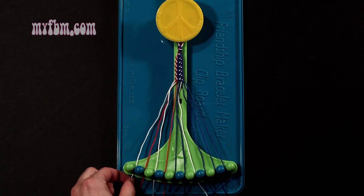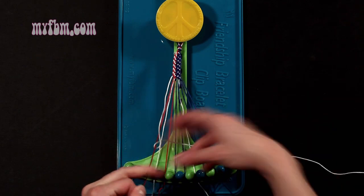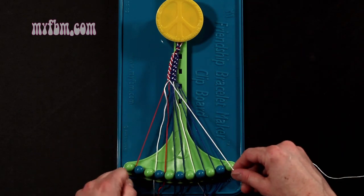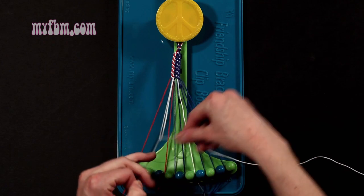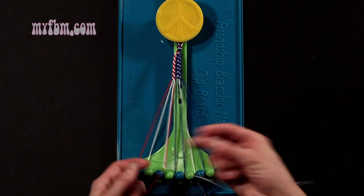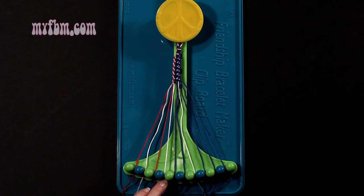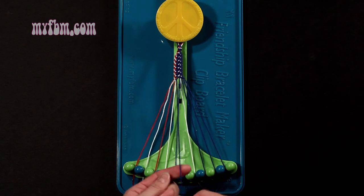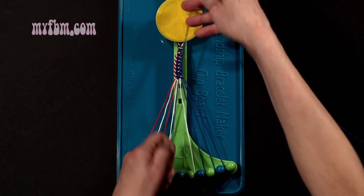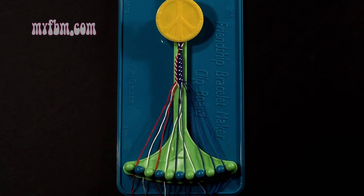Step 17: you're going to take the white string from slot number 1 and make 3 right-hand double knots. First one with string 2, which should be red — make your regular 4, pull through once, twice. Red string will go on slot 1. Pick up number 3, which is white, make your second right-hand double knot. White string will go on slot 2. Pick up number 4, make your third right-hand double knot. Red string will go on slot 3, white string into slot number 4. Step 18: you're going to take string number 5, which is blue, and make a right-hand double knot with string number 6, which should also be blue. Make your regular 4, pull through once, twice. One string into slot 5, original working string will now be in slot number 6.